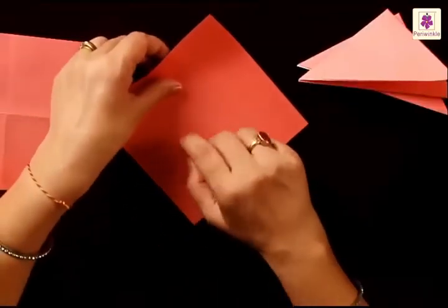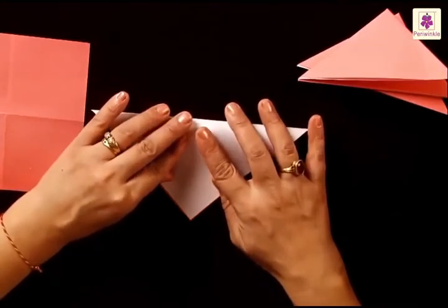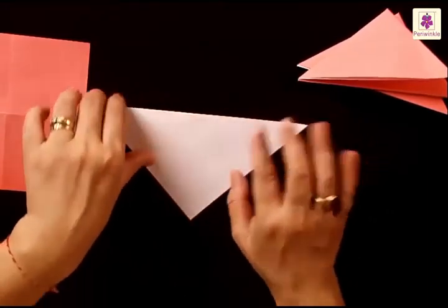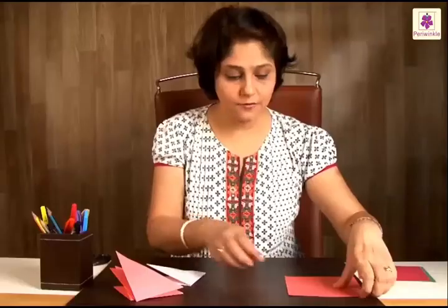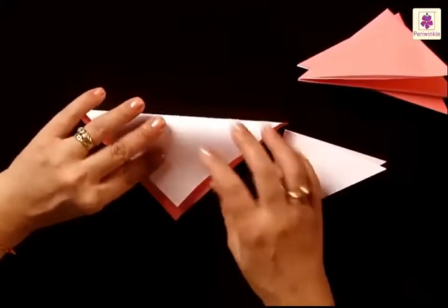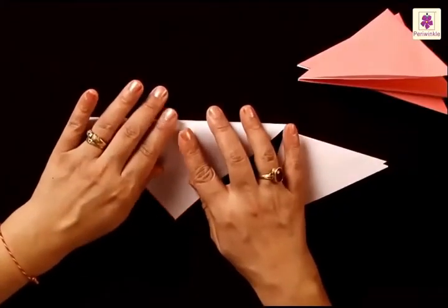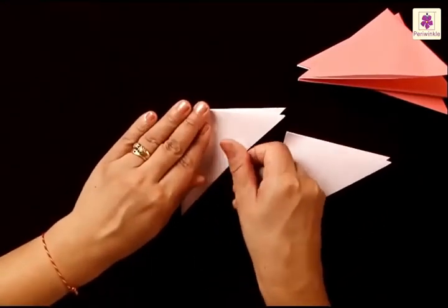The next two will be folded with the colored side on the top. So when you fold it from top to bottom corner, you have the white side on the top. Fold it in exactly the same way, left to right. The fourth one also gets folded in exactly the same way, with the colored side on the top — the top corner gets folded to the bottom, and the left one goes to the right.